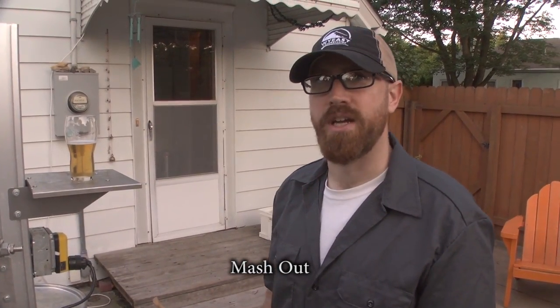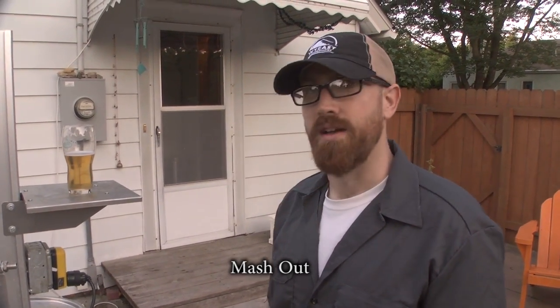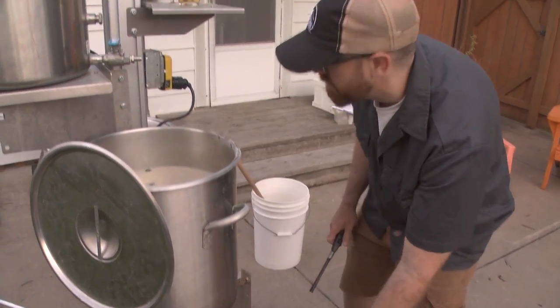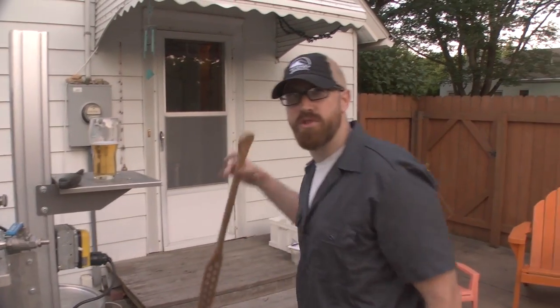I'm going to heat it to mash out. I find it helps my efficiency. What does the mash out do — is it kind of like just cut off the process?